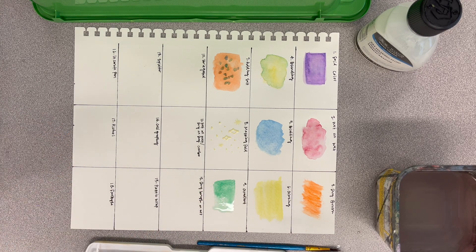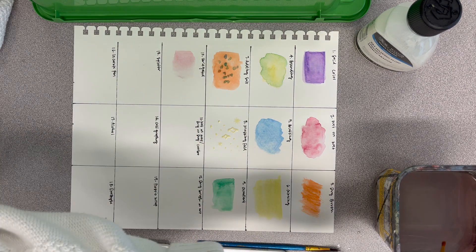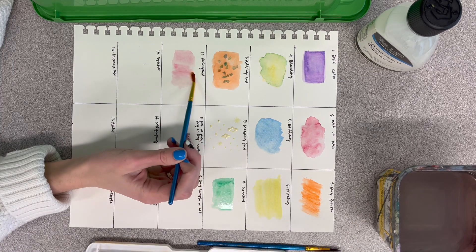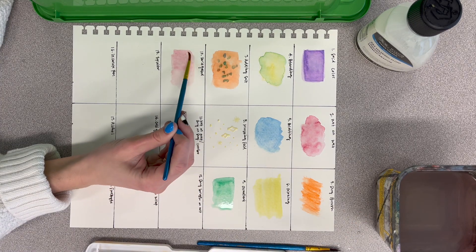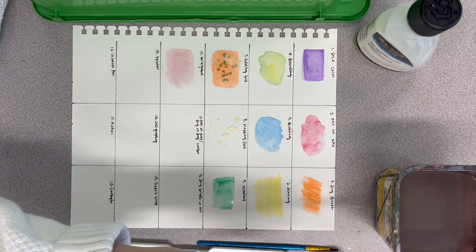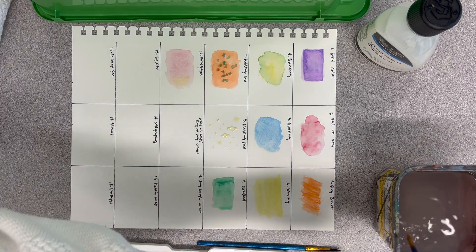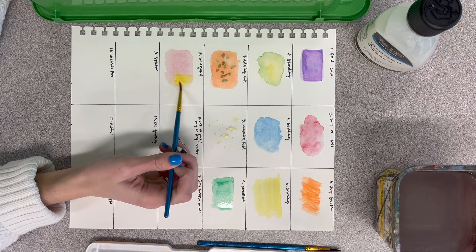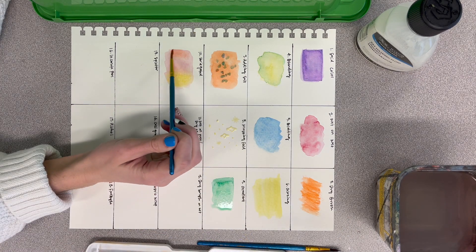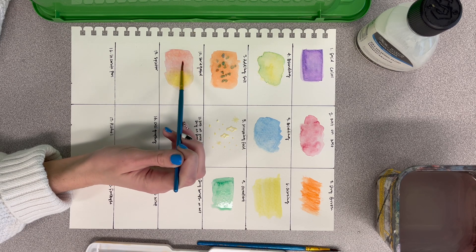Your next one is variegated. Pick three colors — I'm starting with red, and make sure it's pretty watery, just a light color. Then get two other colors and put them on either side: I'm doing yellow on one side and orange on the other, just adding colors to that first color. It's cute — I like that one.